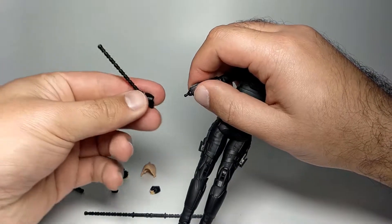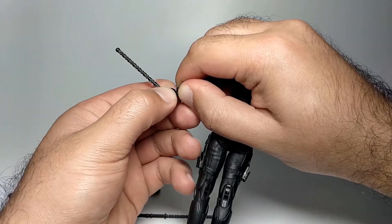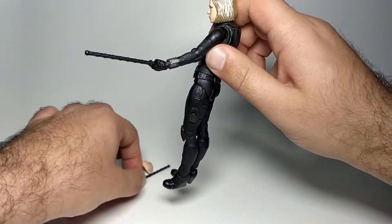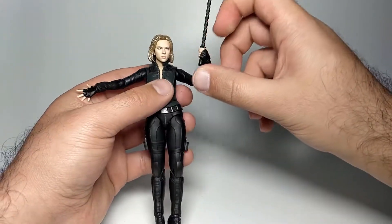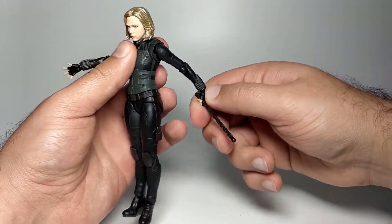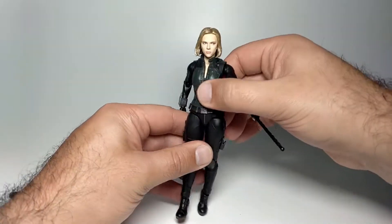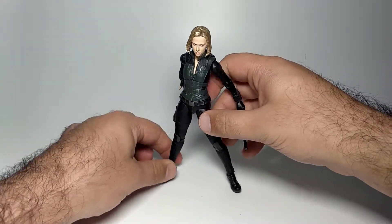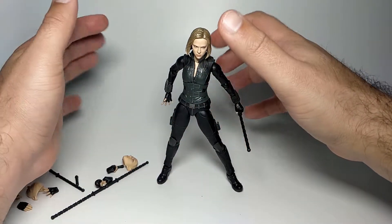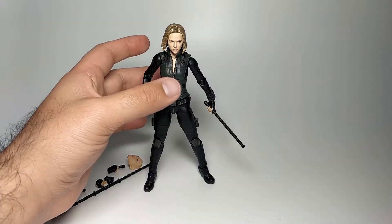With the left gripping hand attached and the baton fed through, this is what she looks like holding one baton. You can do the same with the other hand, or mix and match. The joints are very thin — this is a petite and slender figure overall, so large hands may find it fiddly. But she looks quite good, with nice sweeping and leaping poses available, even if upper-body range is limited.